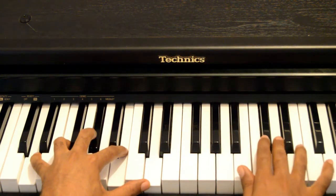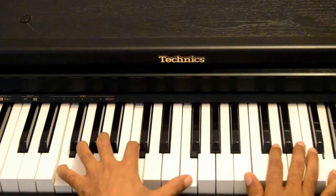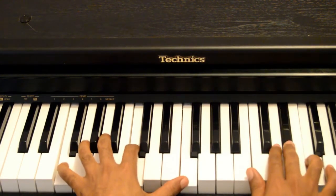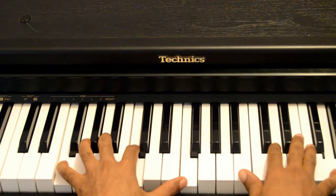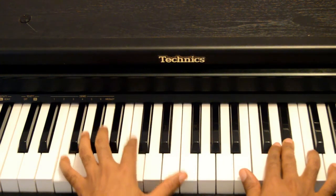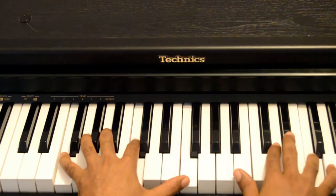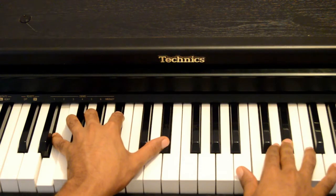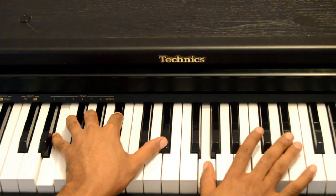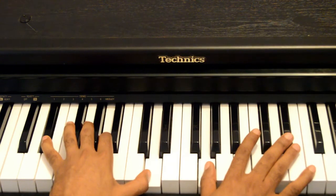Then from the Bb, right hand goes to the G. Once I hit that G, left hand plays the F octaves. Right hand goes G, to F, to Eb. After I hit my Eb, I'm playing the tritone of F sharp. Then from the Eb I go to my G, and from here I play the movement of tritone of E, tritone of F.